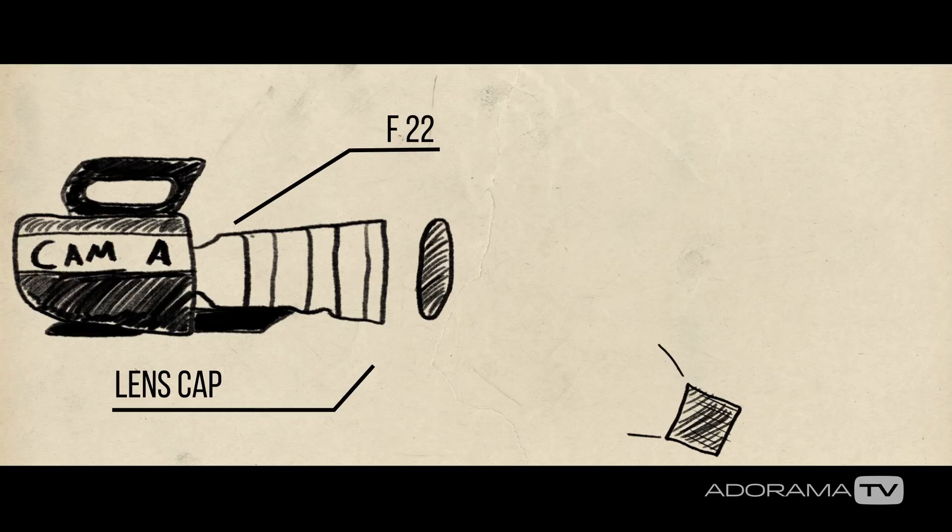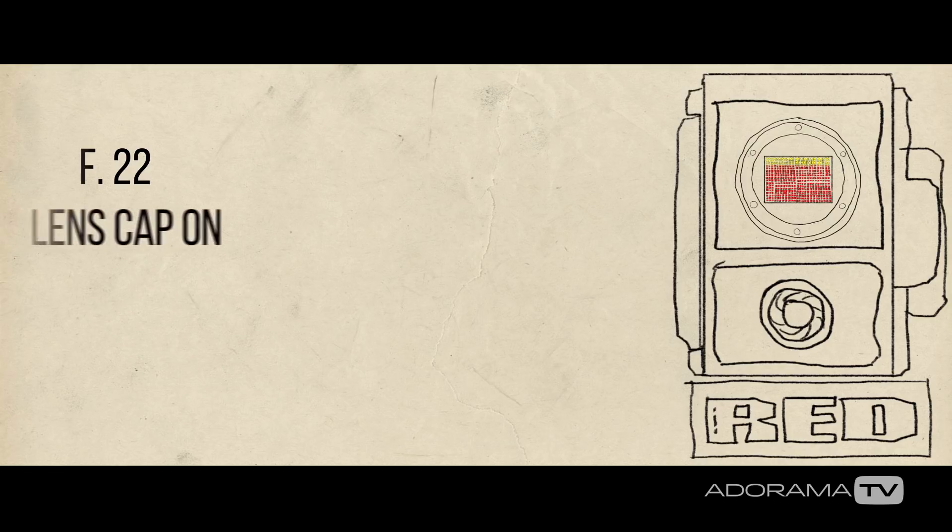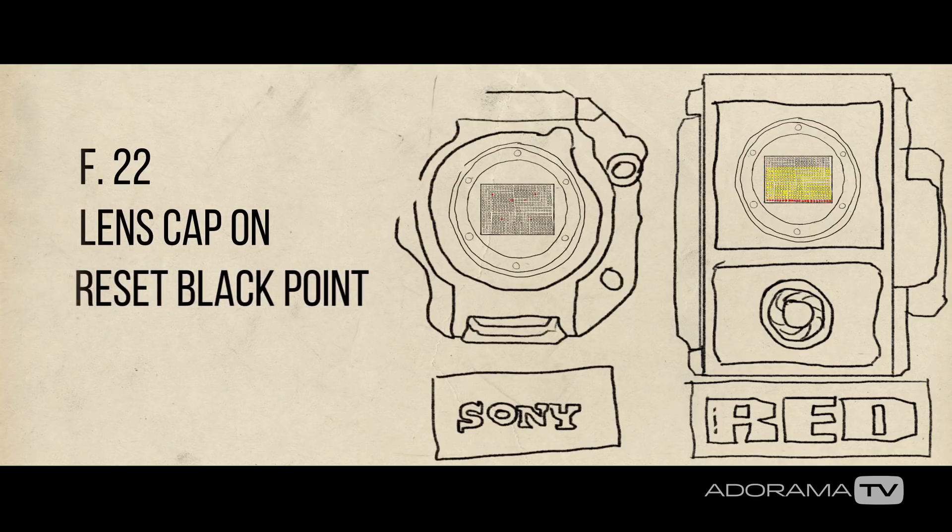Either leave the actual port cap of the camera on because you want it to be completely dark, or if you're doing it out in the field and you've already put a lens on, put the cap back on the lens and adjust it to f/22. Don't let any light get in there because it can screw up your black balance.